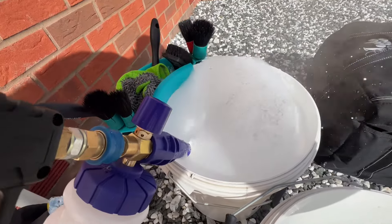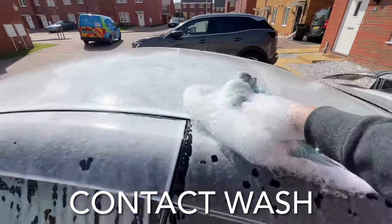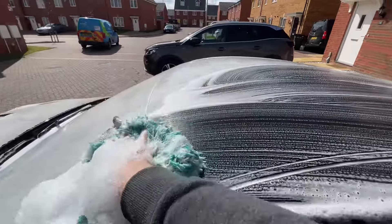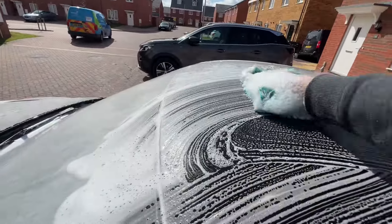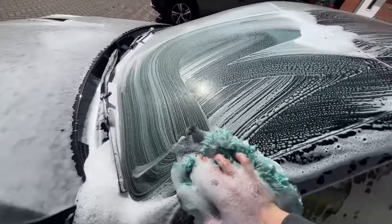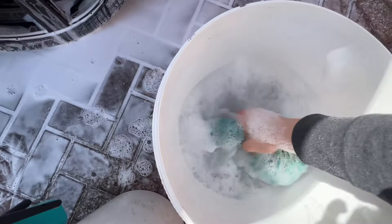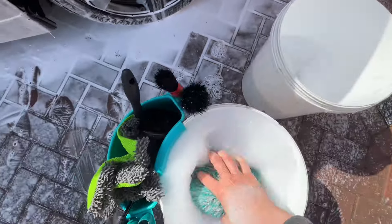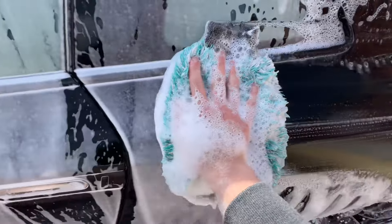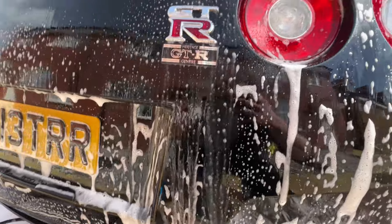Now I'm going to throw up the shampoo which is in the buckets. I actually use two buckets — one is for the soap and one is for rinsing the mitt after every panel. I go within the body lines of the vehicle following straight lines so as not to induce any swirl marks, and then dip it into the rinse bucket for a quick rinse before moving on to the next panel. This stops carrying any dirt or contaminants from one panel to another and keeps the whole process nice and safe for the vehicle's paintwork.